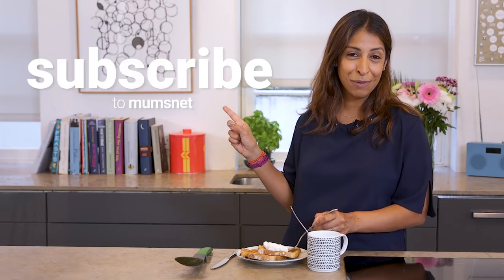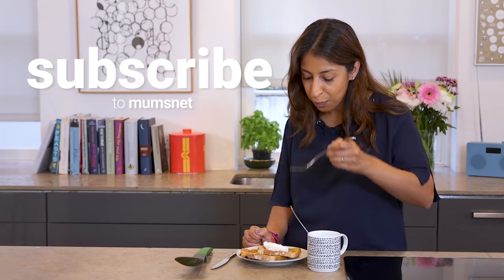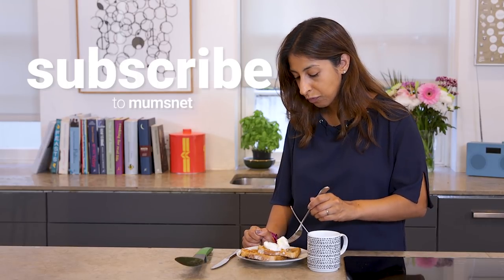Don't forget to subscribe to Mumsnet — you'll get updates every time we release a new video. Let's go, I'll see you soon.